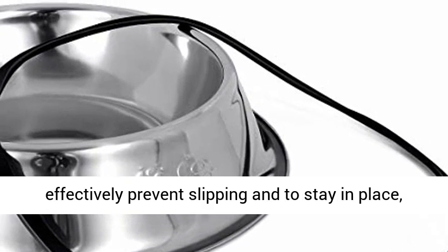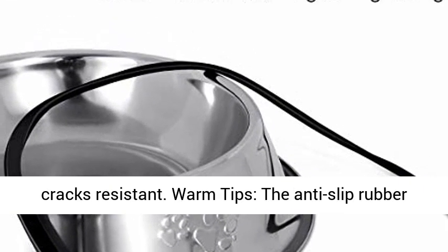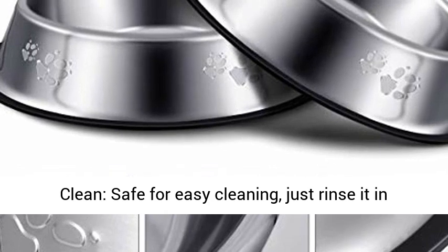Anti-skid design: the dog stainless bowl rubber ring base can effectively prevent slipping and keep it in place, which also reduces noise. It's also scratch and crack resistant. Warm tip: the anti-slip rubber is detachable for washing convenience.